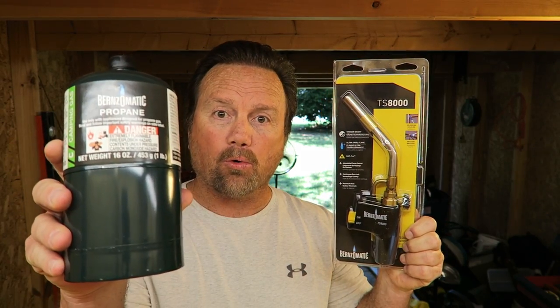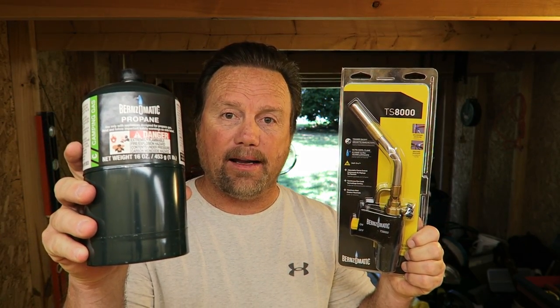Benzomatic TS-8000 — high intensity trigger torch. Does it work? Is it worth the money? Will it work with one of these? We're getting ready to find out.